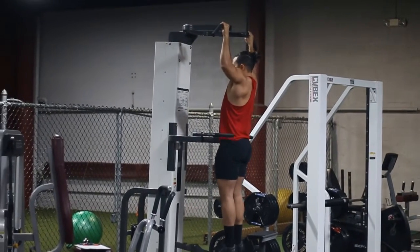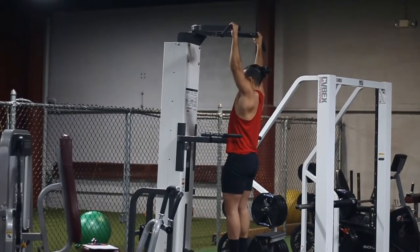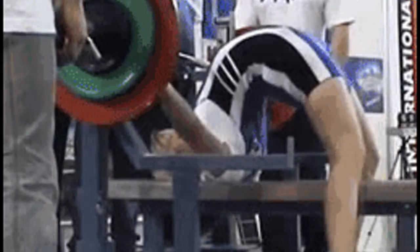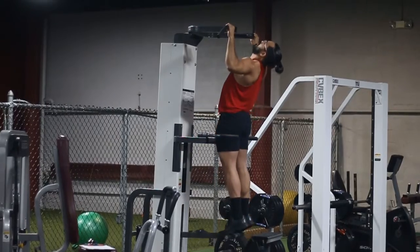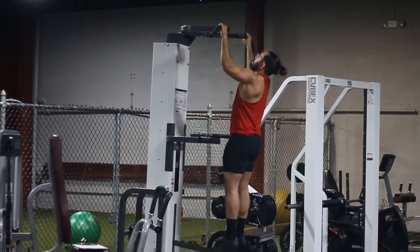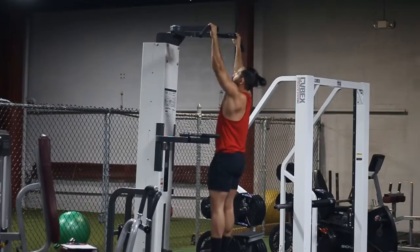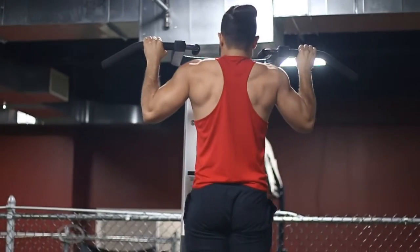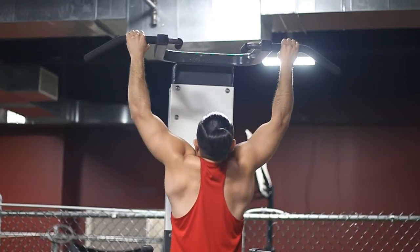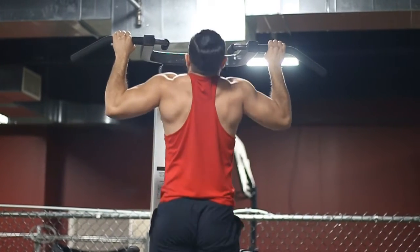Here are some common mistakes. Half reps aren't going to do anything for your back — avoid that at all costs. You also don't want to excessively arch your lower back, because this becomes almost a horizontal row for your back. You don't want to be leaning back; stay straight up and down. Also notice here, my scapula is not depressing at the top — it's completely elevated during the entire range of motion, which is not good for effective back training.